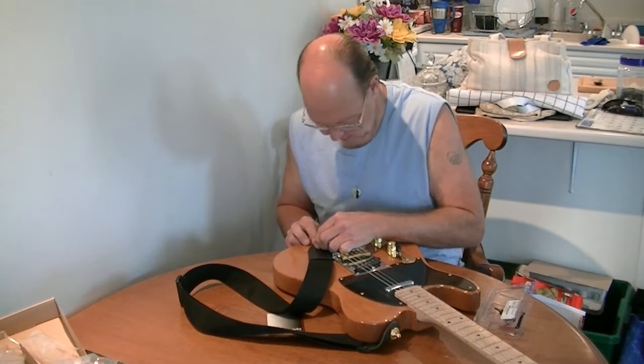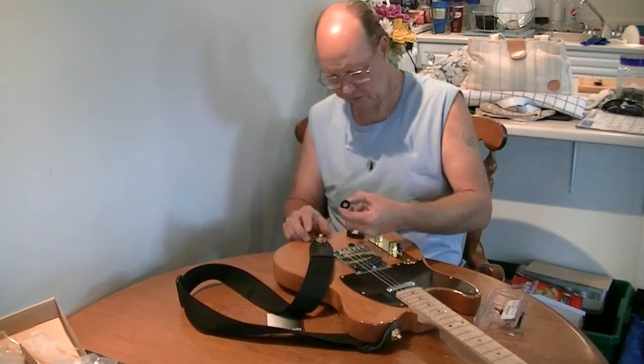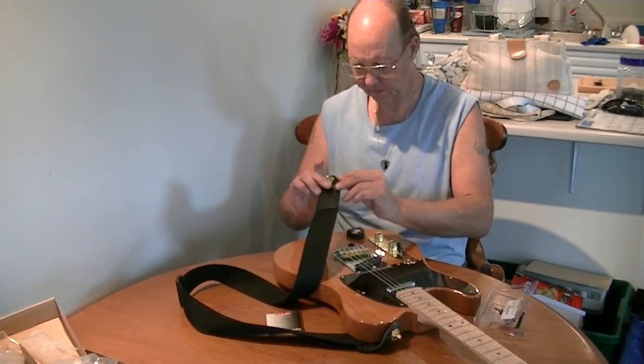Looking at them side by side, the Chinese clone washer is just a slight hair bigger in diameter — not by much — but definitely twice as thick. Yeah, definitely twice as thick of a washer.